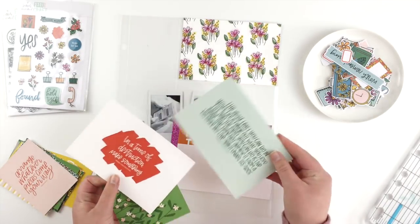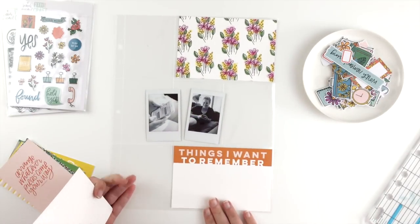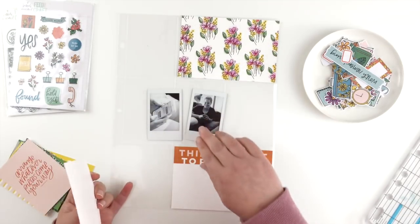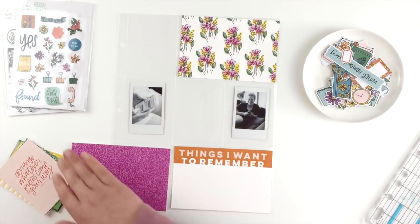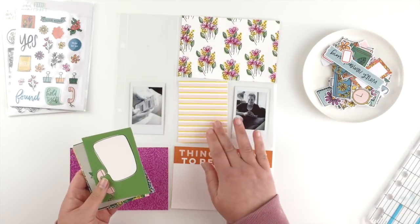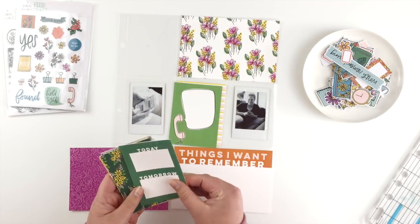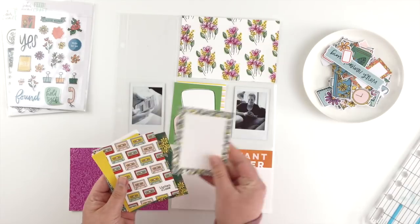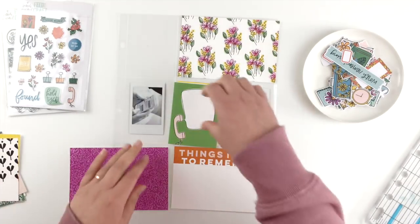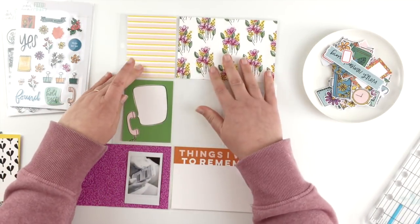I'm starting by picking out the cards. I knew I was going to use that four by six floral at the top, so I'm picking everything else to go around that. I've grabbed this purple pattern, this 'things I want to remember' card which I think will be great for journaling on, and going through some of the other three by fours. I am going to cut that purple four by six into two three by fours and use those to back my little instax photos.